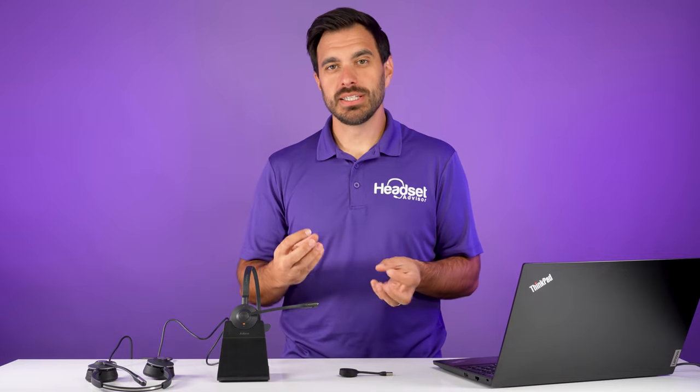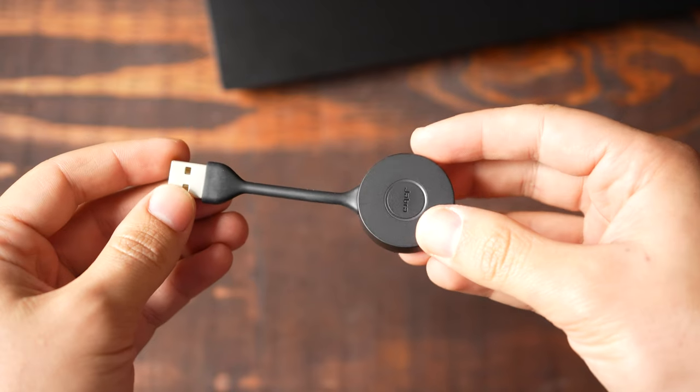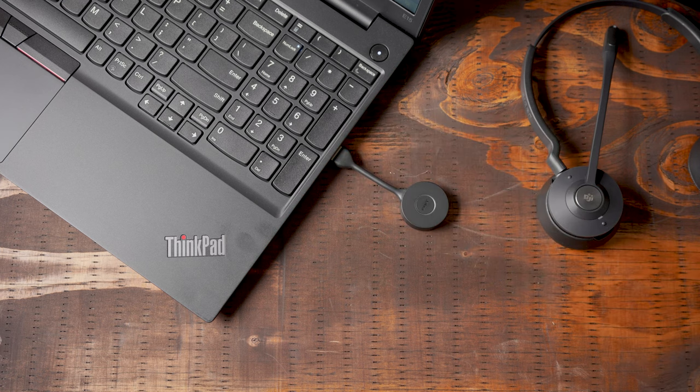Now the second option is a wireless option. This one is a little bit different — it's called a conference feature, so it doesn't permanently connect. It comes with this USB adapter. This is the Jabra Engage 55, and it connects to the computer through this adapter here.